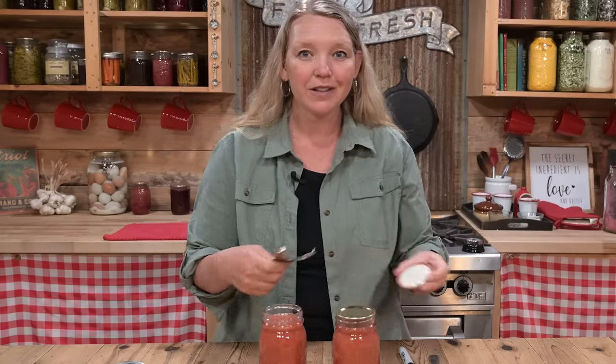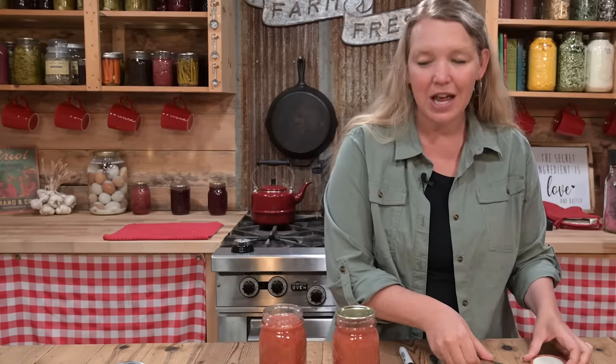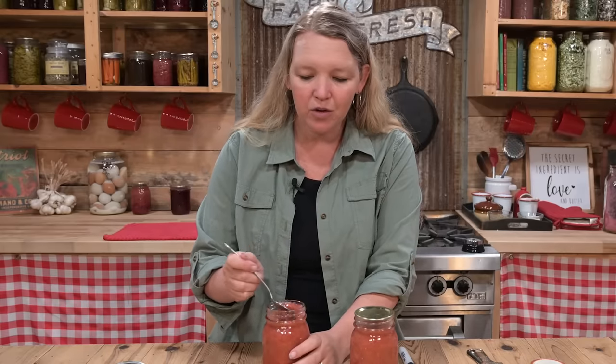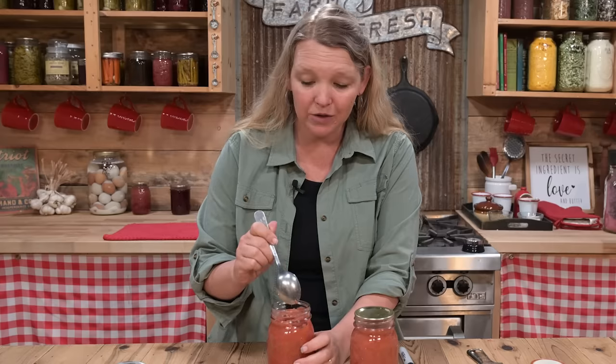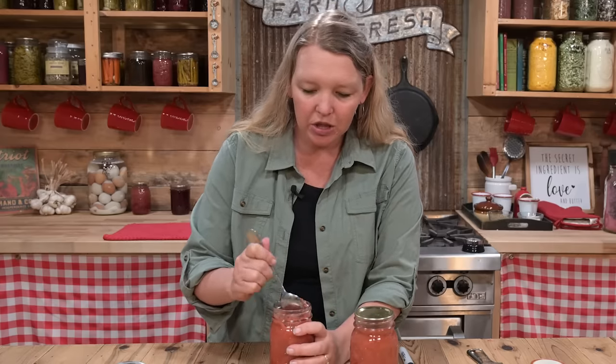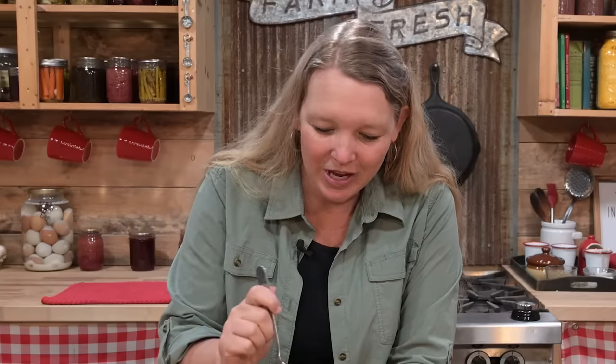Pop that lid off and let's take a peek at it. If you're looking at this and thinking you'd like to can but don't feel sure about the canning process, I have a great free video set for you — I'll put the link down in the description. Look at this jam — it looks so good and it just smells like summertime. Nice thick gel and no refined sugar in there.